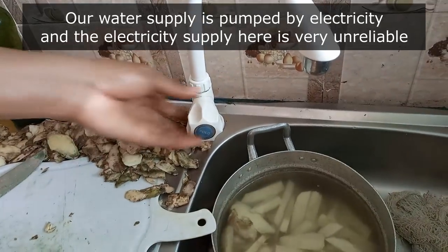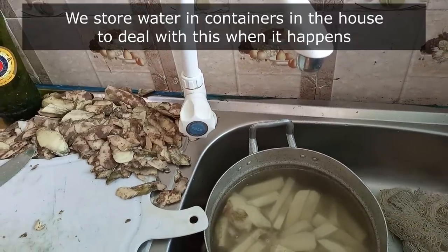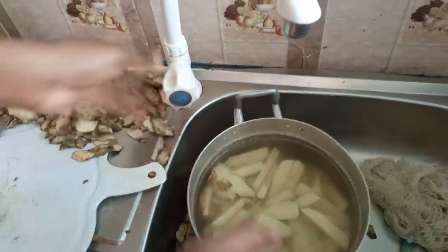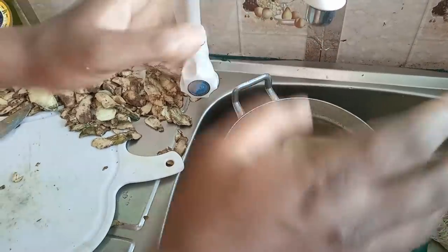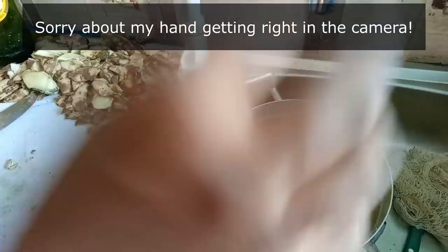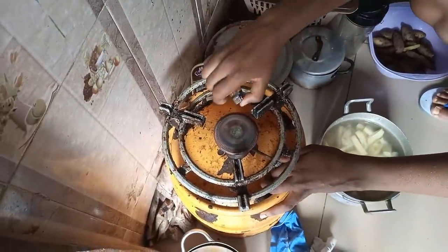Water has finished — we're out of water now. But we have our water reservoir, so that's what we'll use to finish cooking this. I'm not sure this is even enough to boil the potato, because this potato is hard — harder than Mr. Mike's. It's going to take a longer time before it is boiled to the level where it can be well fried.